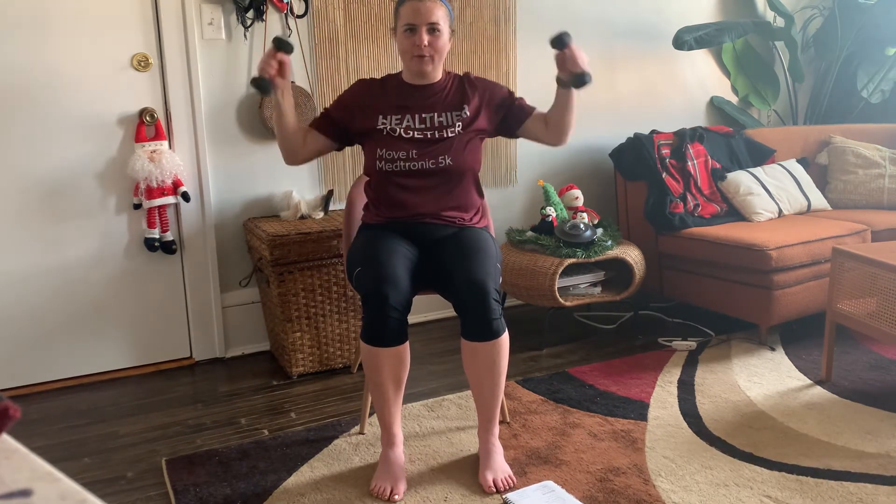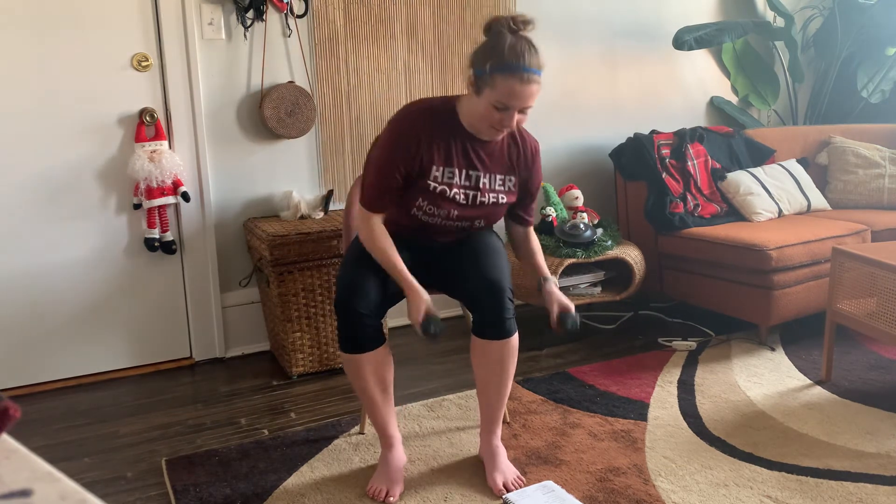One more upper body move — we've got the round the world. Starting by our hips, elbows back, coming up, weights touch each other, come back down. Ten reps. One, two, three — stay strong — four, five, keep breathing, sitting nice and tall, six, seven, almost there, eight, nine, and ten. Set those weights down to the side.